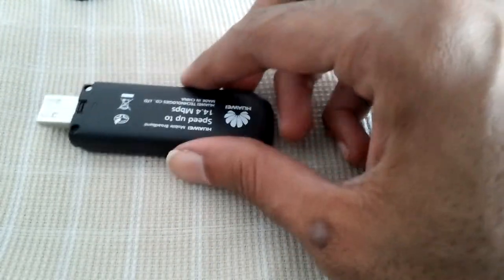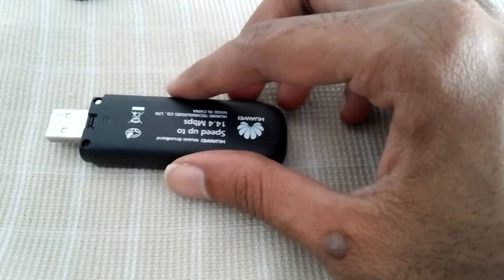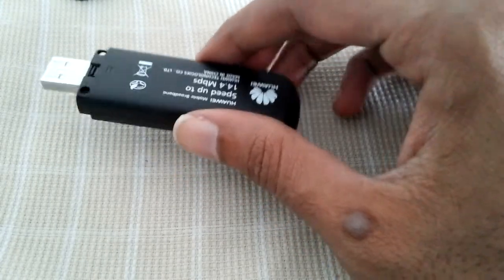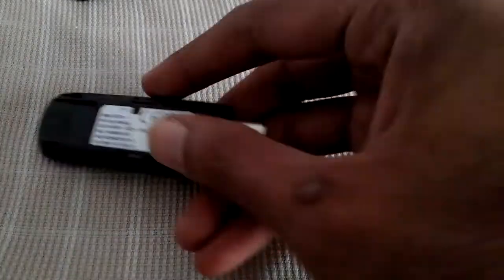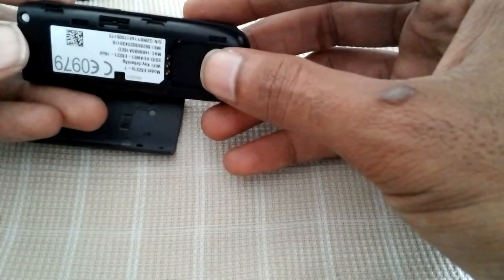The minor con is it has some heating issues — when you continuously use it for two to three hours, it gets hot. But I think that's common. Just a minute guys — you can see we insert the SIM card here and just close it.